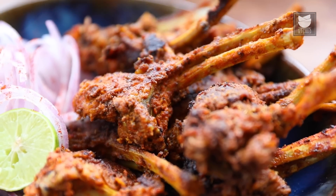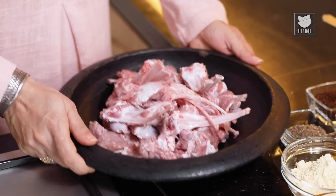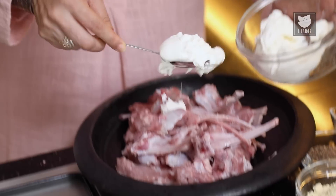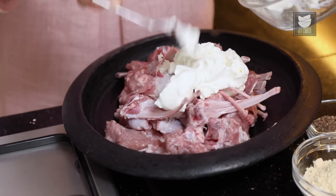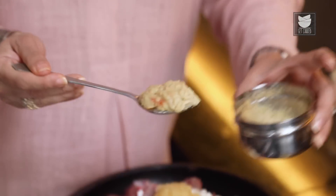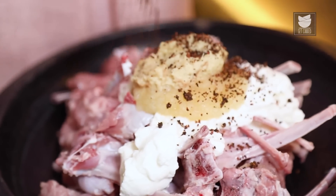The Mutton Barra Kebab is a very typical recipe of the North, and today let's see how to make a quick and easy version of it. Here I have a kg of Mutton Chops which we are going to marinate with 1 cup of Hung Curd, 1 tbsp of Garlic Paste, 1 tbsp of Ginger Paste, and 1 tsp of Anardana Powder which is basically dry pomegranate powder. This will add a little tanginess to the chops.